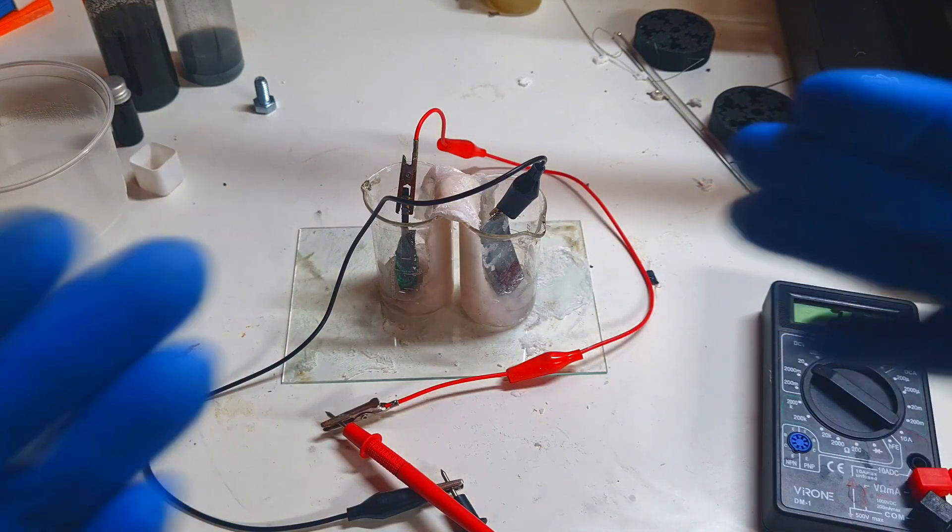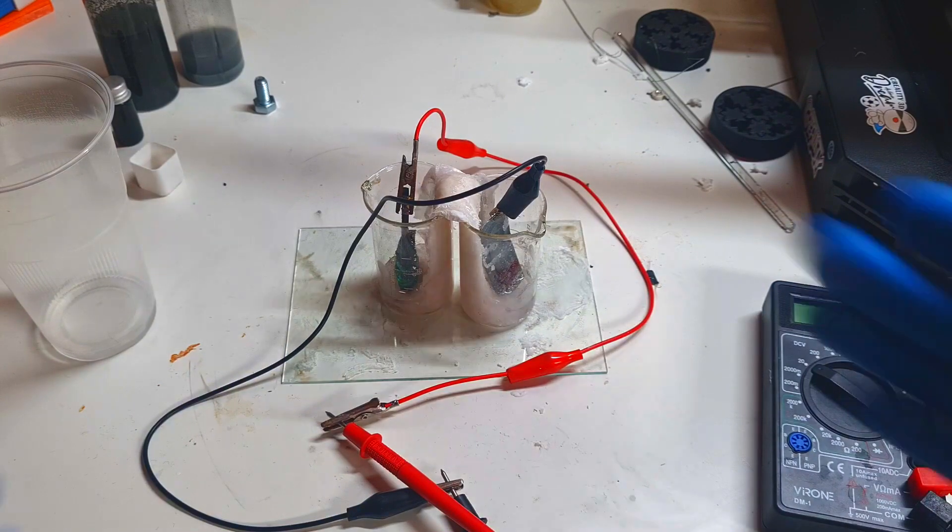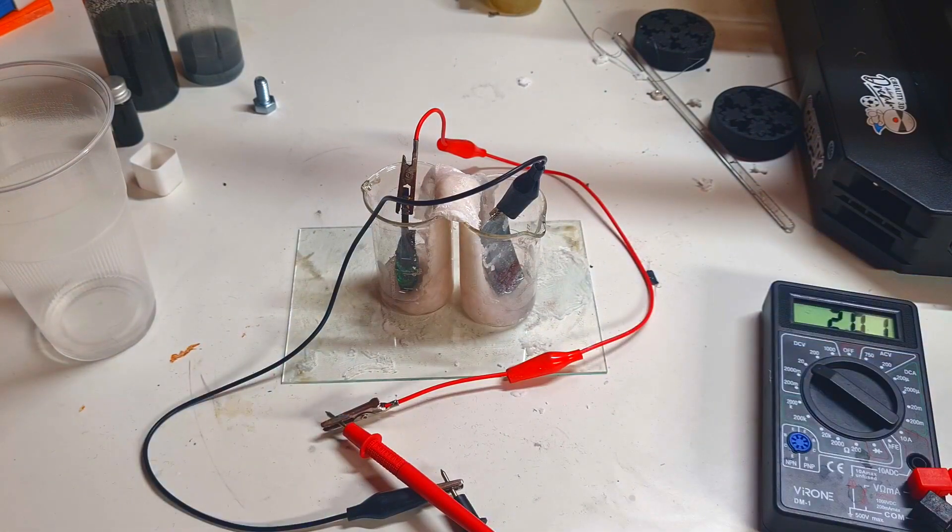Also, zinc dendrites are not a problem in this case. Like I said, I have this zinc-manganese battery with a voltage of two volts. The only thing I need to do is make a closed cell and then run a self-discharge test for 30 days.